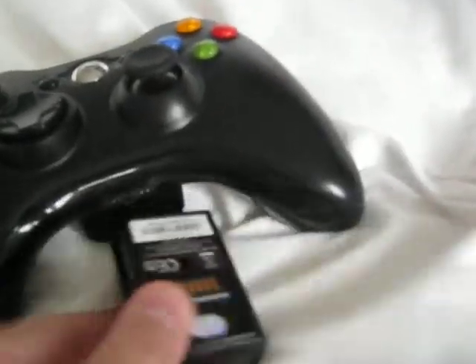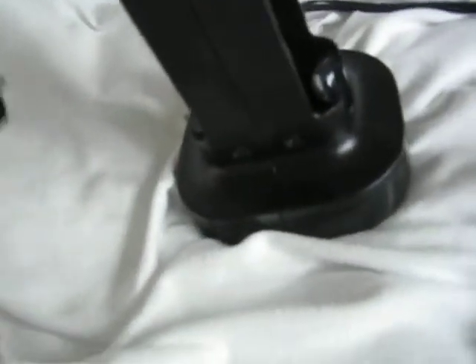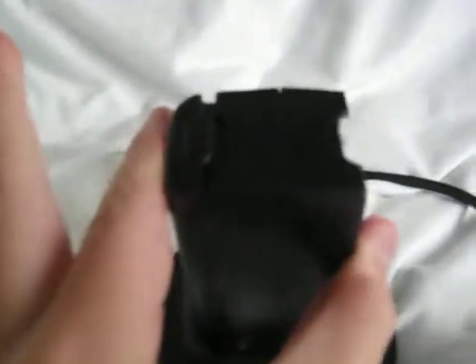So, the battery packs — you see this sort of just slots in like that, easy peasy done. To charge it, you need to put it in with the button thing at the top, slots it in like you do with the controller. It goes red, and when it is fully charged it will go green, so it will work with this one as well.